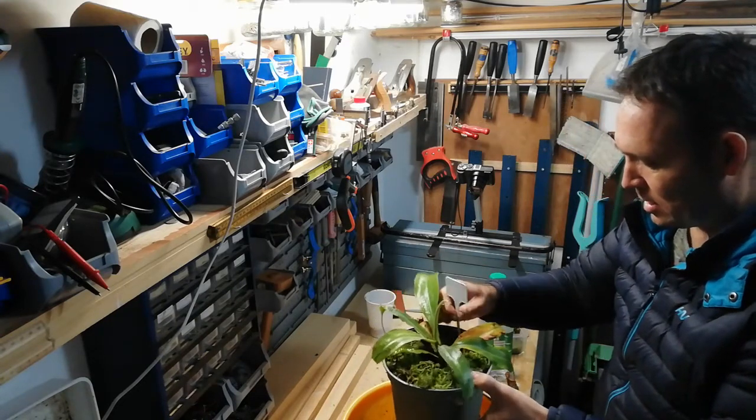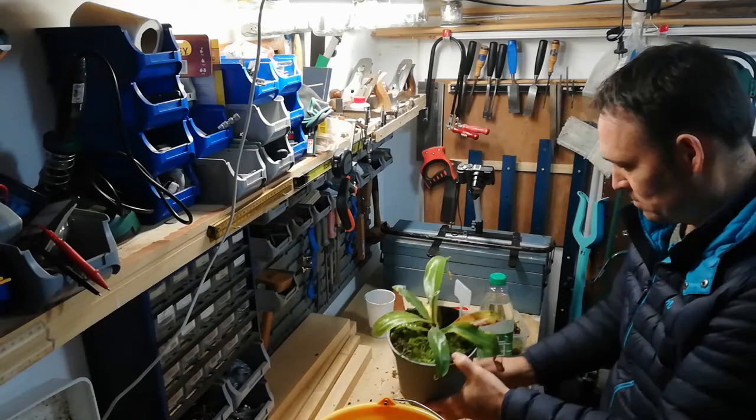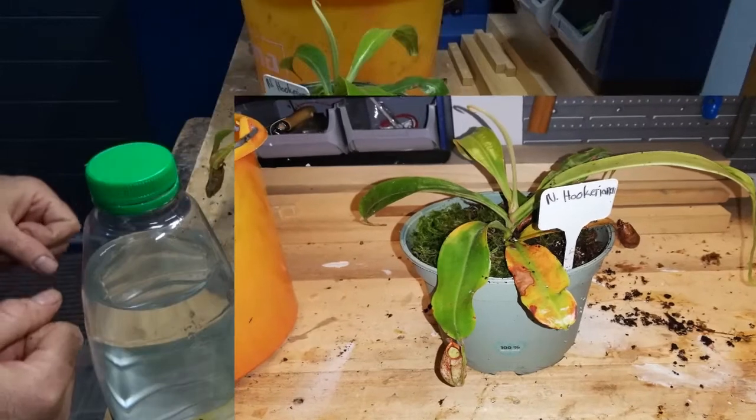Replace the nametag. Then I'm finished. So, I'm going to put it back on the windowsill, just for extra help, because it's now wintertime.